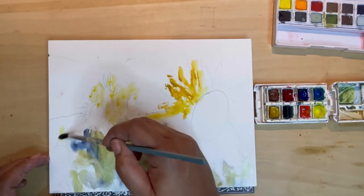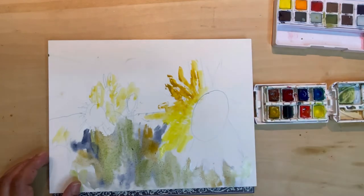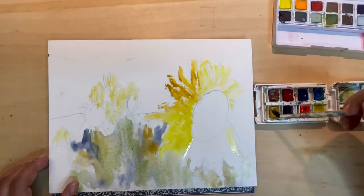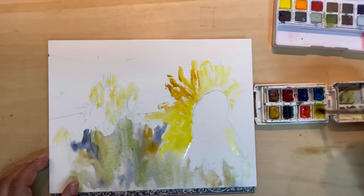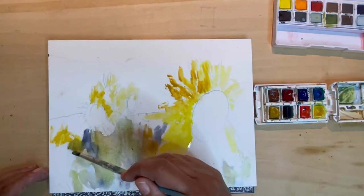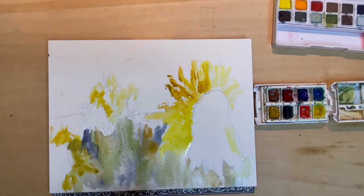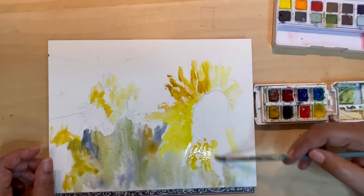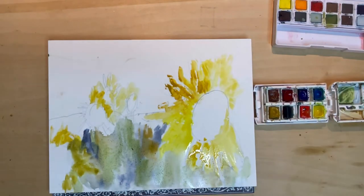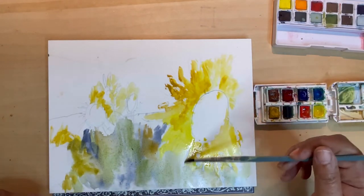I'm adding in some yellow ochre and yellow to the sunflower leaves. I want this to be very loose and sketchy and whimsical. I'm not trying to copy the photo — more just getting impressions of it. This video is sped up at two times; I'm not painting this quickly. I paint pretty quick but not that quickly. I like what's going on here so far. It's very abstract and I love that to start.